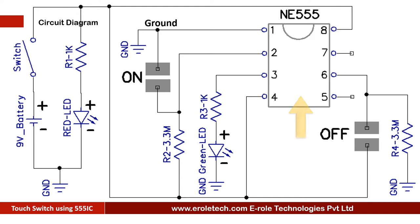The 555 timer IC can work in three different modes: monostable, astable, and bistable mode. In this project we are using it in bistable mode. Initially, pin number 2 of the IC is connected with the positive supply voltage, pin number 6 of the IC is connected with the ground supply, and the green LED is in the on state.